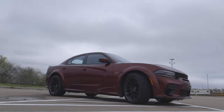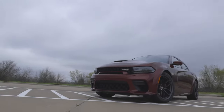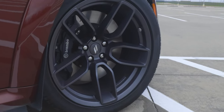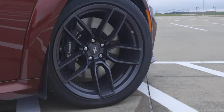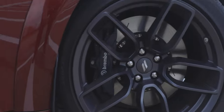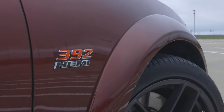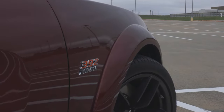What the wide body offers you here is obviously these wide fender flares, and those help contain the larger tires. These are 20-inch by 11-inch devil's rim aluminum wheels. The non-wide body has wheels that are 20-inch by 9-inch, so you get a couple extra inches on those wheels for added grip. Behind those wheels are Brembo six-piston fixed front caliper brakes, and they're wrapped in Pirelli branded tires. You also have that 392 Hemi badge on the side giving you an idea of what's under the hood.